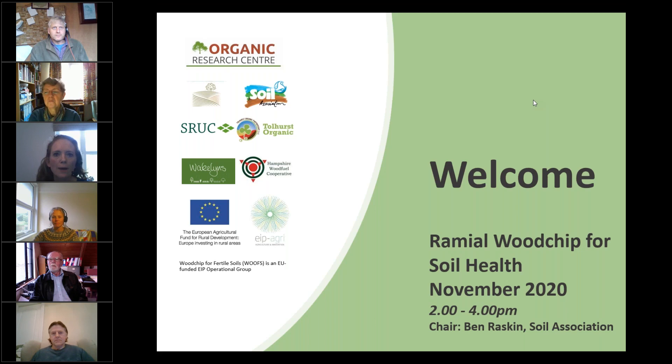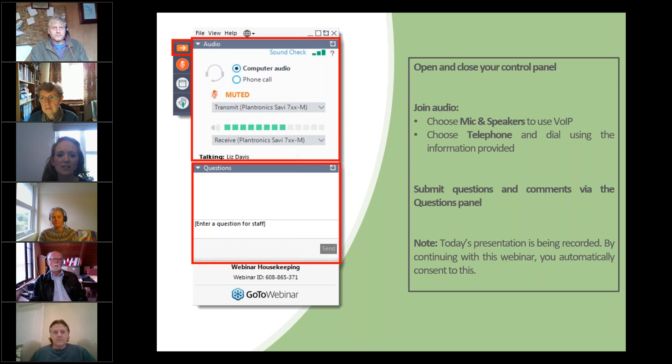In order to avoid background noise interference, we've muted all delegates. To ask a question, you simply enter your question into the questions window that you can see before you. You can hide your control panel by clicking on the little orange arrow up there on the left-hand side of the screen above the microphone button. The webinar is being recorded so we'll certainly share the recording with you afterwards, and we'll now make a start.